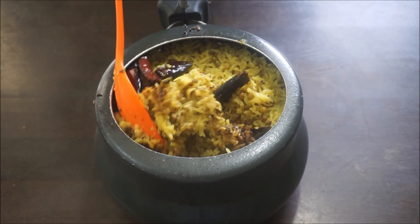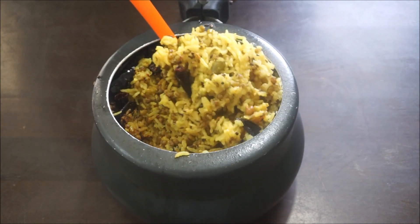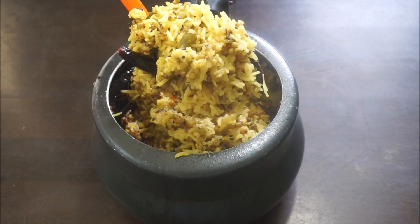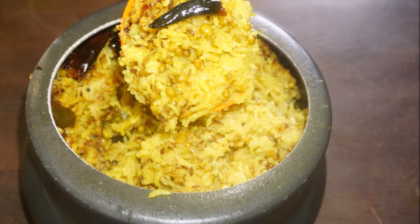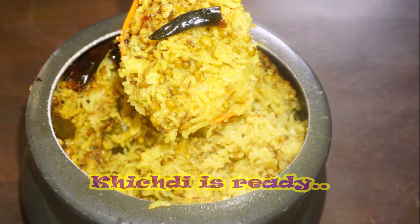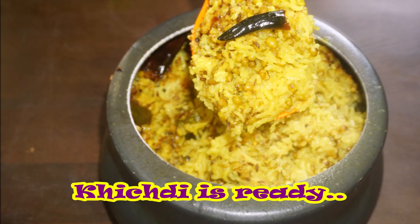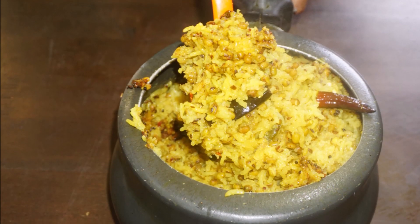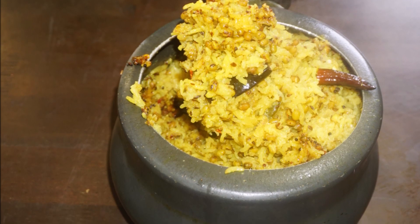Let's see if we are ready to get the food. Friends, we are ready with the food recipe. Please give us a comment in the comment box. Enjoy this food recipe. Keep supporting.